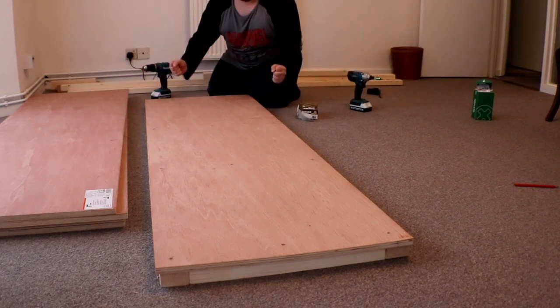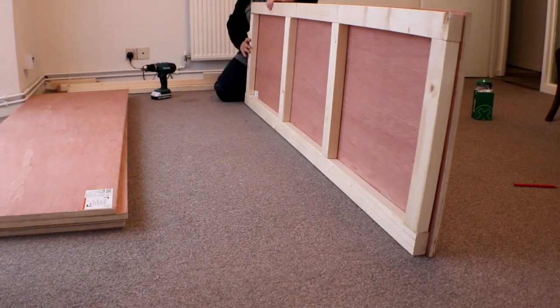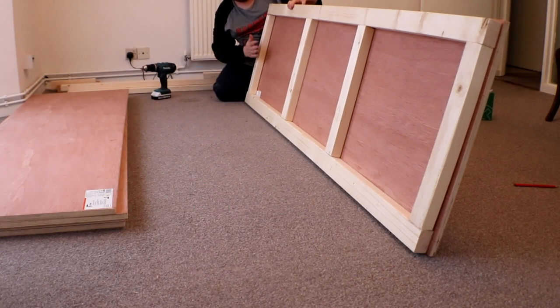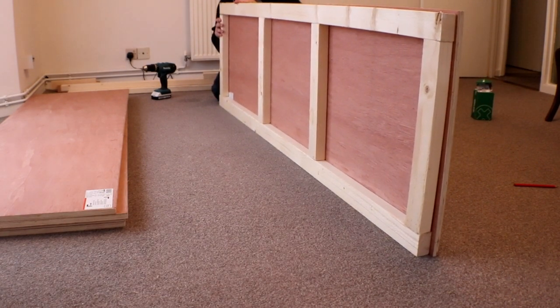Let's go! Look at that! One solid piece. I like that. That is solid. Very heavy, but solid.